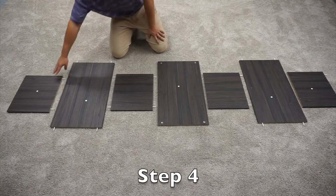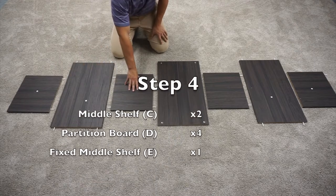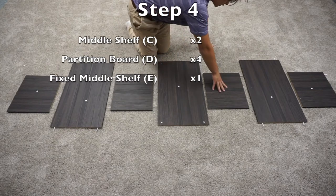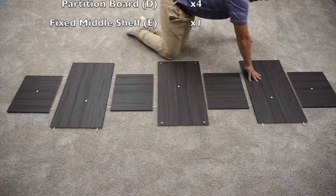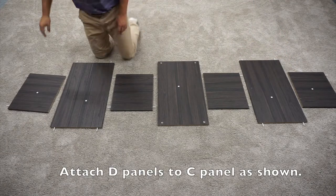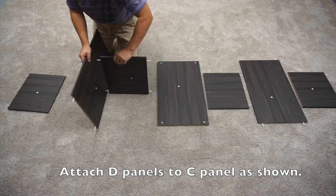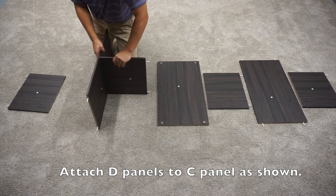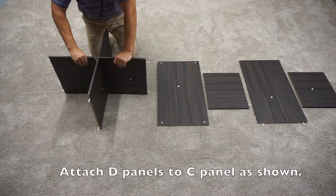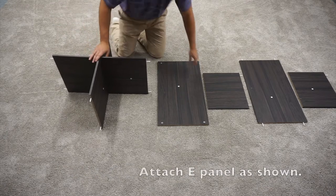For step four, you're going to need a D-panel with two plastic dowels, a C-panel, a D-panel with four plastic dowels, your E-panel, your D-panel with two plastic dowels, another C-panel, and then another D-panel. Start by attaching this D-panel to the C-panel, and then this D-panel to the other side, and then the E-panel.